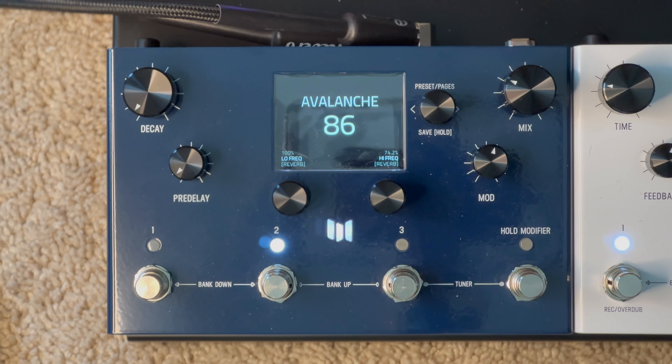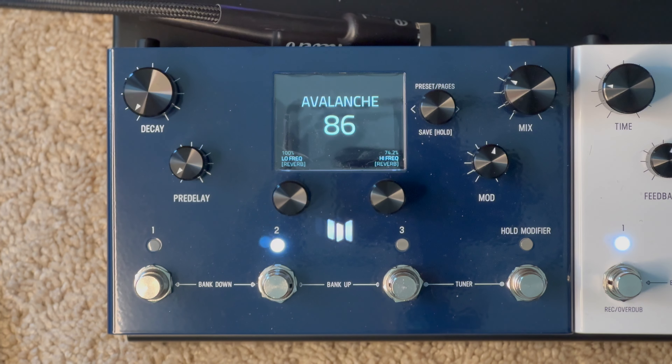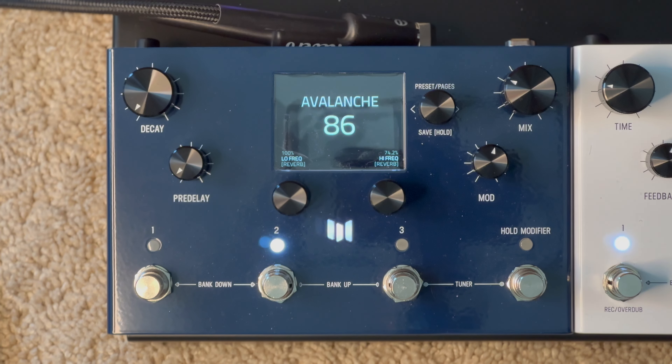Hey, how is it going today? So a couple videos ago I did a best of plate style reverbs including the Earthquaker Devices Avalanche Run, the Chase Bliss and Maris CXM 1978, and then the Maris Mercury X — the most recent of the releases by them. Somebody asked if I could share the settings for the Maris, and I have it titled Avalanche because everything was kind of based on what the Avalanche Run was sounding like, so I thought we'd just take a quick second and see what it is.